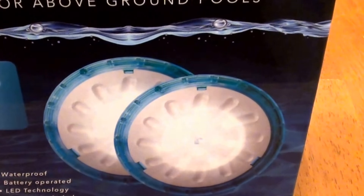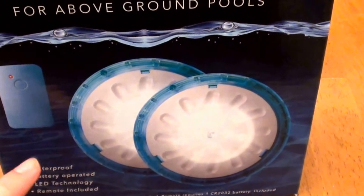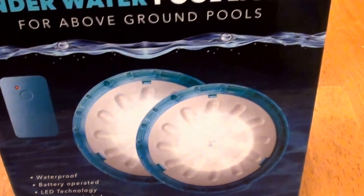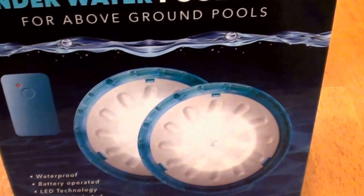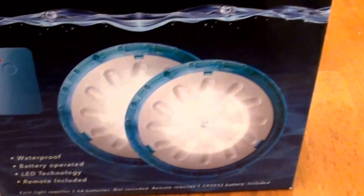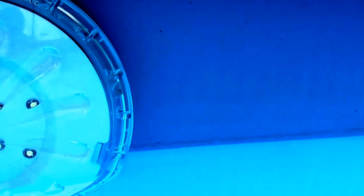Be sure to buy your batteries beforehand or at the same time, because sometimes you forget to buy the batteries, you get home and you don't have them, and yeah, it can be a whole pain. I'm really liking these and I really do recommend them. It looks like they're by the brand Aqualite — two-piece magnetic LED underwater pool lights for above-ground swimming pools.